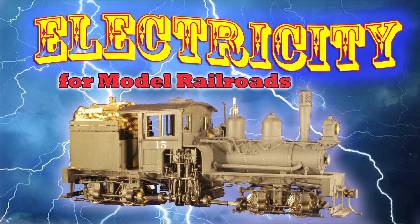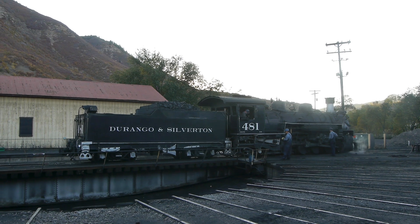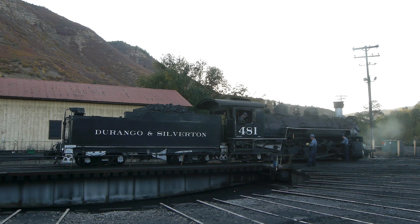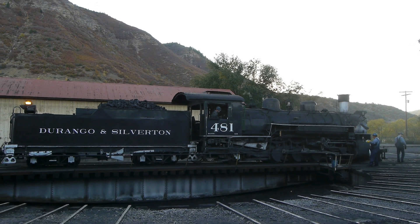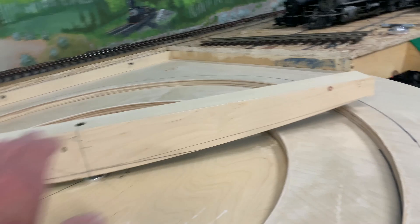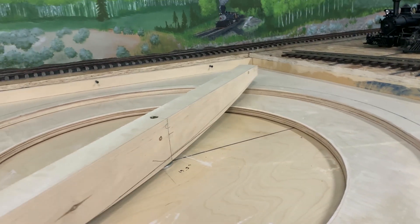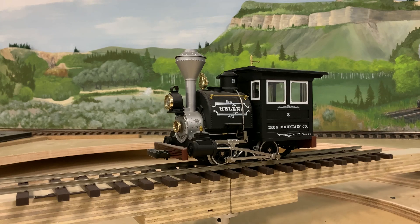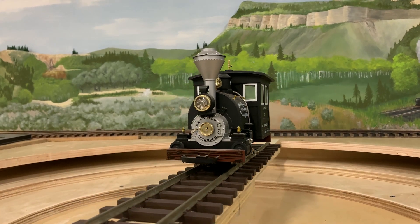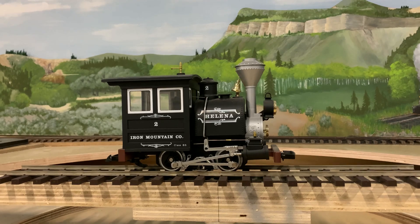Well, surprisingly, we're back to a subject we were working on a couple of months ago, and that's electricity for model railroads. We've been working on the turntable for the big F-scale model railroad we're building, and one of the problems that needs to be solved is getting power to the tracks. As the turntable itself rotates around, how do we connect that to the power bus? This whole section here rotates, so we need some sort of an electrical slip joint at the bottom to carry the electricity from the track bus up to the rails on the turntable. This is a common problem in electrics, not just for model railroad turntables, but for all kinds of applications.